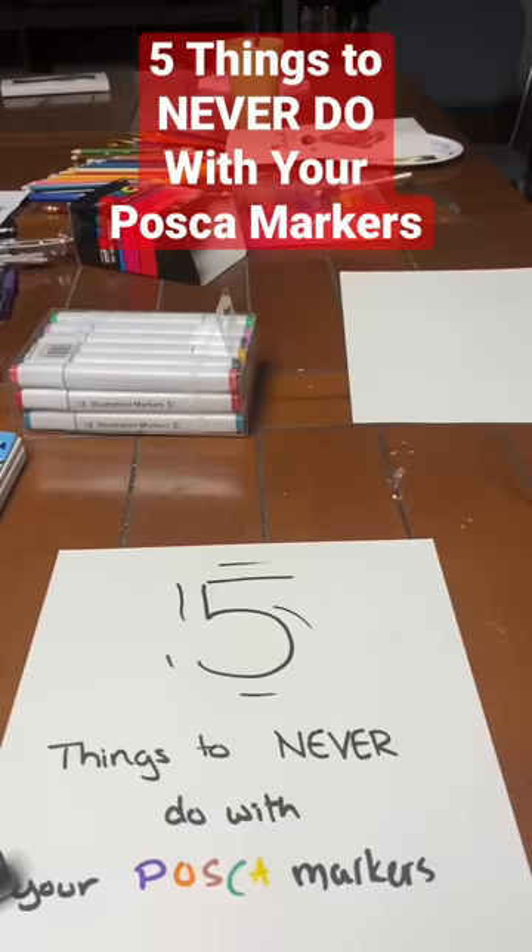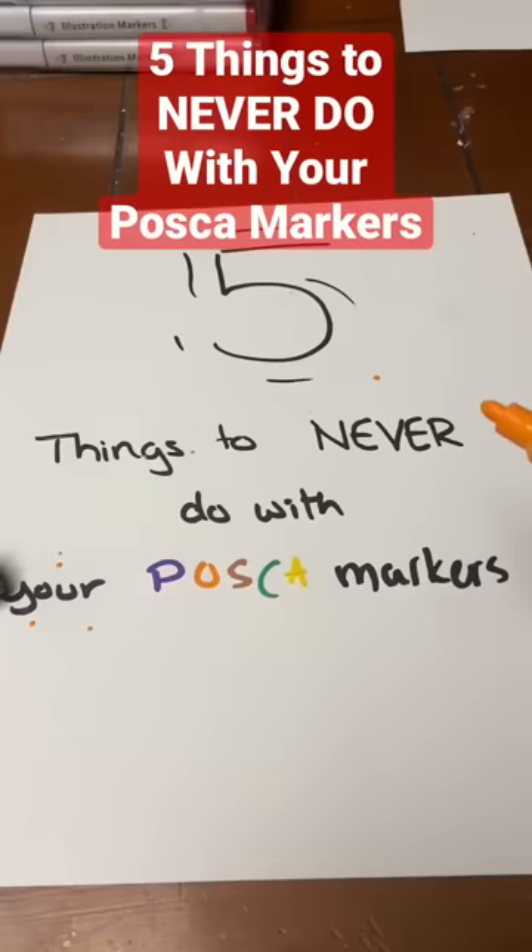Five things to never do with your Posca markers. First, don't shake it with the cap off — it will literally leave a mess everywhere.